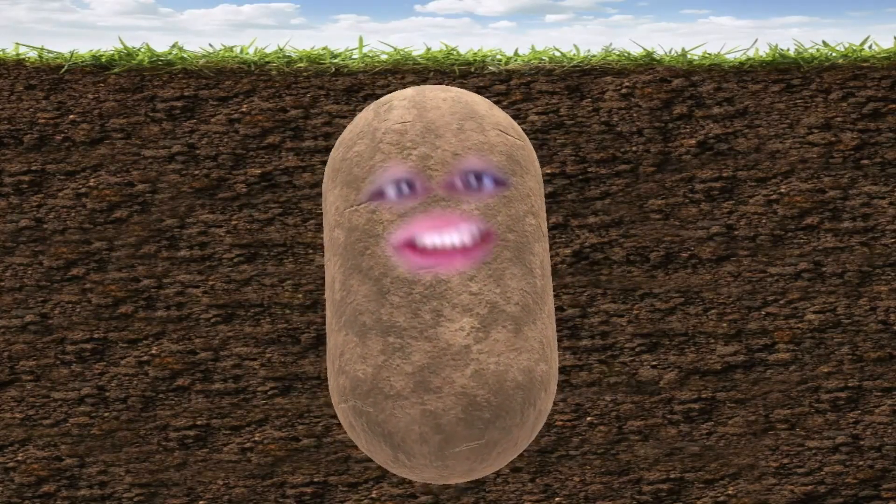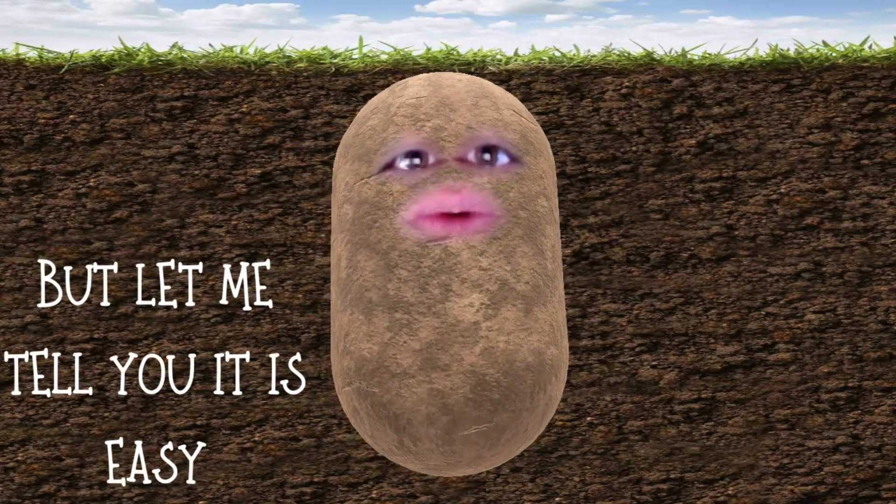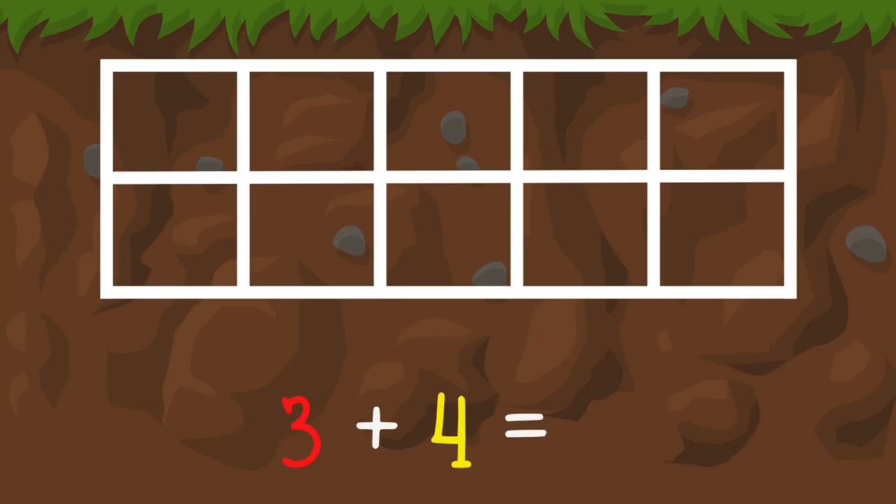Hey there, I know you're scared, addition's everywhere, but let me tell you it's easy. Like counting, let's start with three and four — say three but don't do more, then continue on counting on four more.